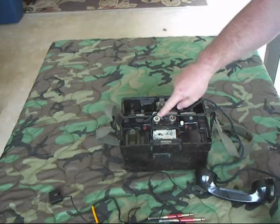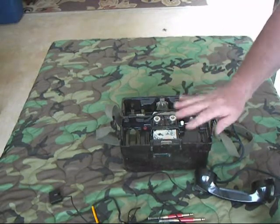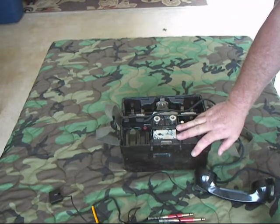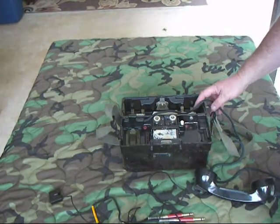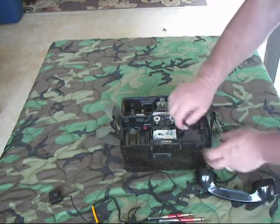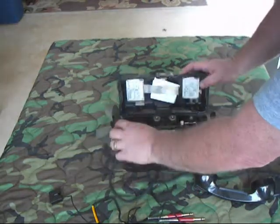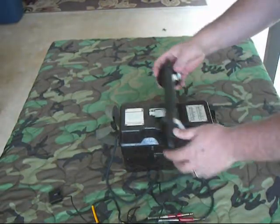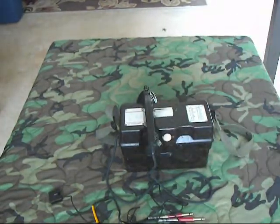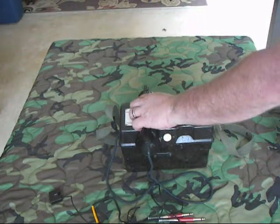This ring control right here has two settings: loud and soft. Right now it's set for OB mode, which is local battery. The Germans decided that when operating in local battery mode, the handset would be stored like this — it's got this little rubber piece right here — and the handset was stored outside the case. That's for local battery mode; that's what the book says to do.